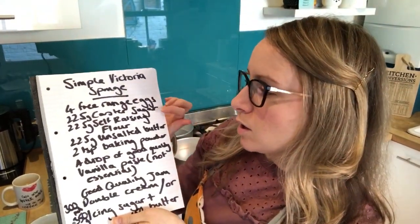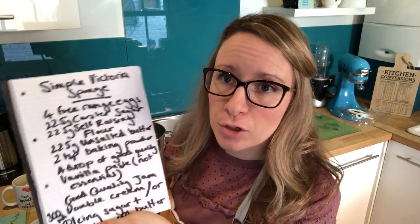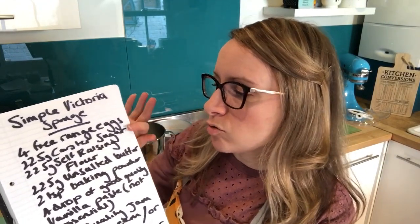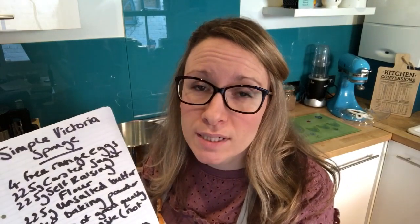Measure out your caster sugar, flour, butter, baking powder, and vanilla paste if you want it, and put the eggs in at the same time — it'll be absolutely fine. Some people prefer to cream the butter first, but you don't need to. Just bung it all in the mixer. Make sure you weigh everything accurately, leave the butter out overnight so it's really soft, and make sure your flour is fresh — old flour can prevent the cake from rising well.